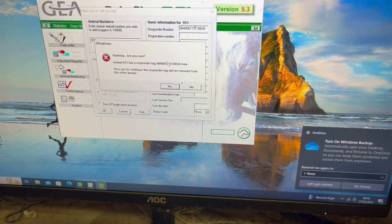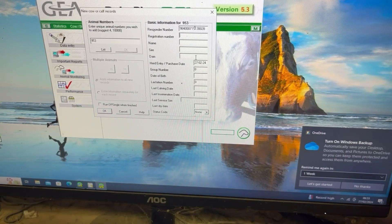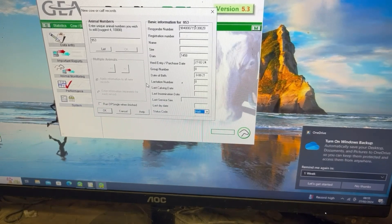Then we put our registration number in that box - that's just telling the system that a cow has this responder number. That cow left for TB and basically now it's just going to give that responder to this new cow once I press yes, which works really well because it means we can reuse all the responders. Then we can put in as much information as we want - we tend to put in who the mother is, the date of birth. She hasn't calved yet so I'll leave that blank - it will pick up that she's a heifer. Then I press OK and that information goes into the computer and she's ready to go.